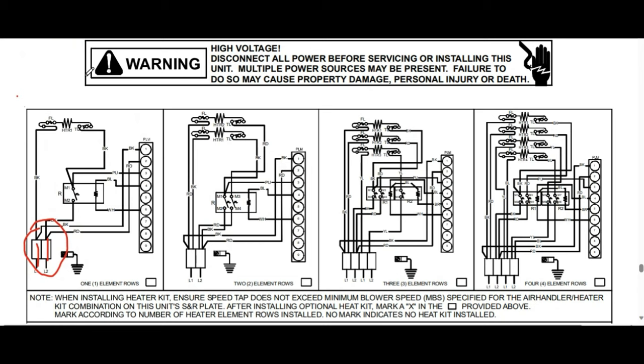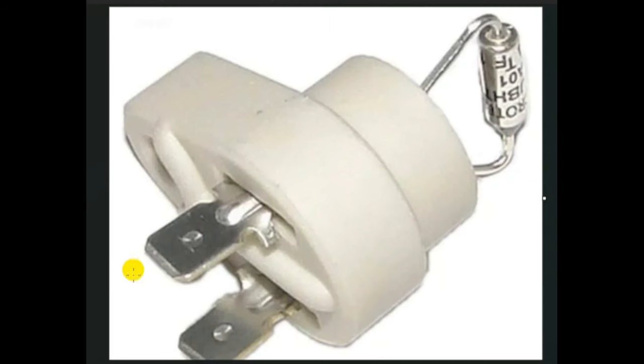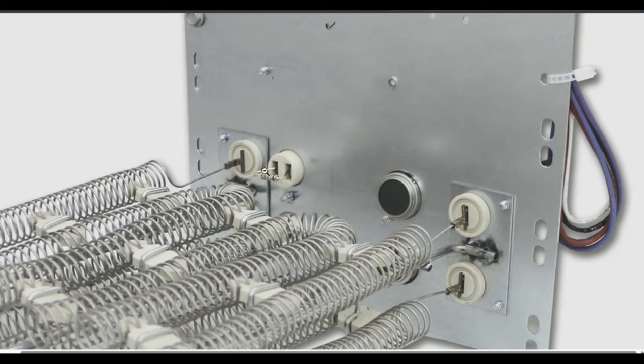The same exact thing applies to your heat strips. When we look at this schematic, we can see one leg coming off here going straight up to what is called a fusible link, and then it goes right into our heat strip. A fusible link has two spades, and the actual fuse will melt on high amperage. So if your coil is ever drawing a really high amperage, this is going to melt and break the circuit — cutting the power off between those two spades so your heat strip will no longer function.